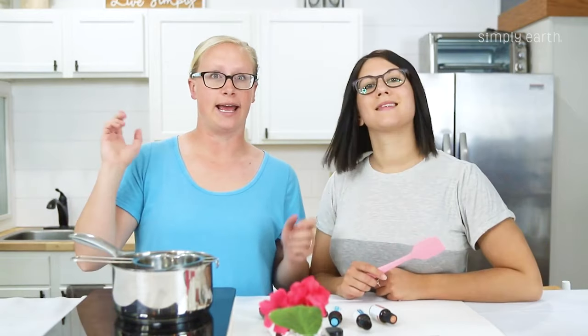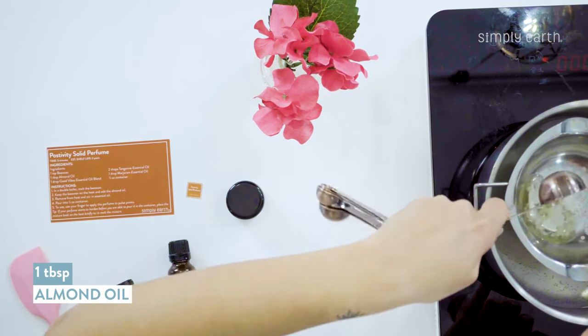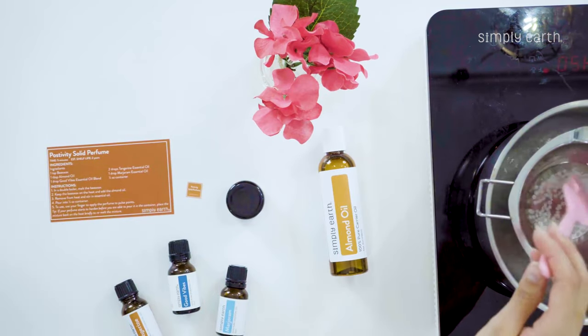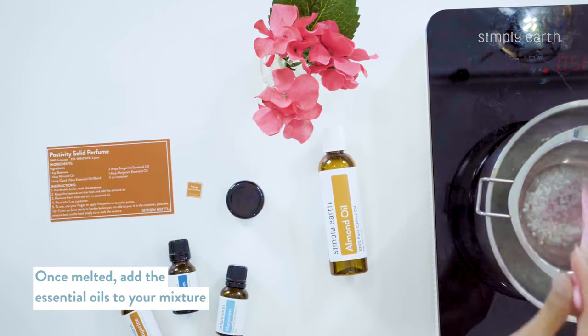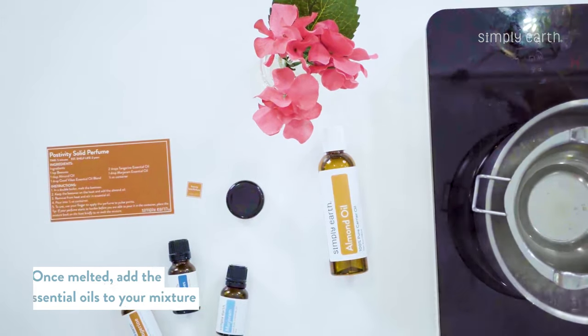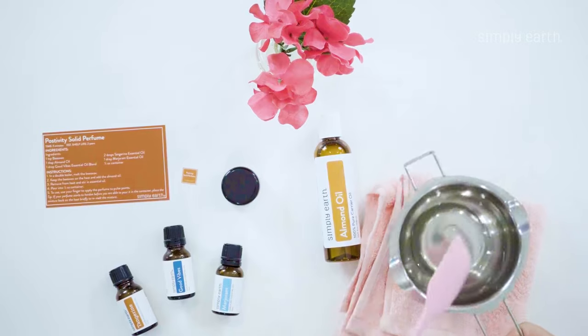We're gonna go ahead and add our almond oil as well. We can do that at the end, but because it'll have a change in temperature it'll solidify really quickly. So we'll let that melt, and once it's melted we'll take it off the heat and then add the essential oils. If we add the essential oils while this mixture is too hot they will evaporate and they won't scent our solid perfume — and we need it scented.